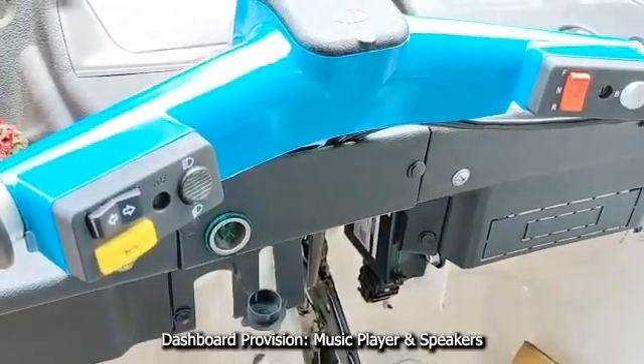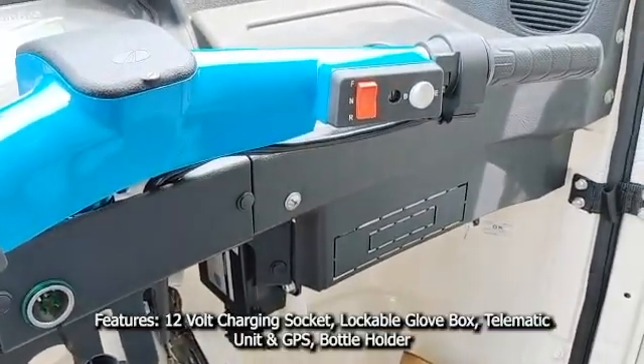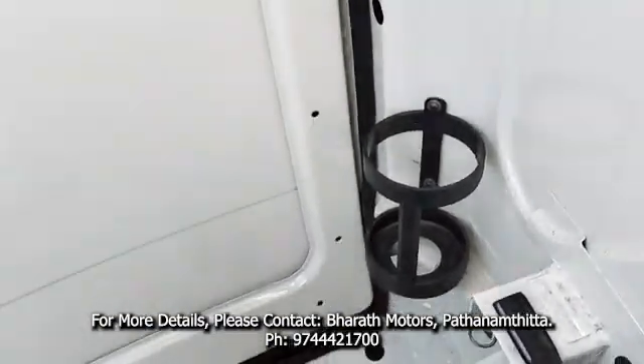The dashboard has provision for a music player and speakers. The instrument cluster is fully digital. Other features include a 12-volt charging socket, lockable glove box, telematics unit, GPS, and bottle holder.